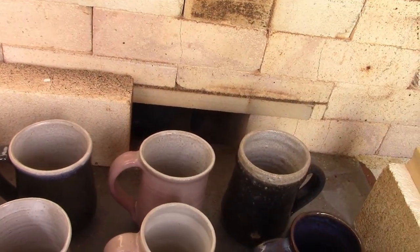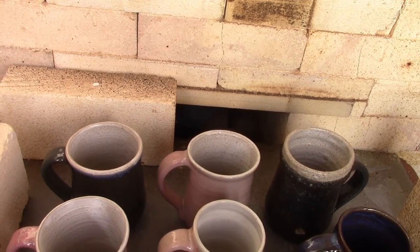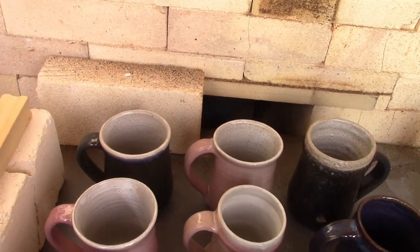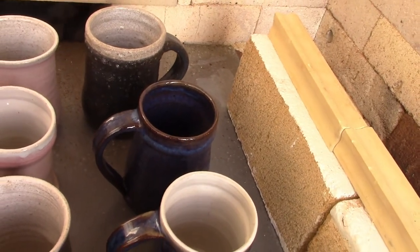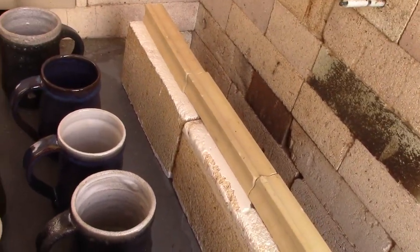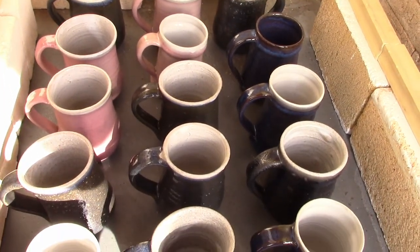That brick back there blocks the chimney for most of the firing. You only push that aside when the cone before what you're firing to falls, so I push that aside at about cone 5 and open up that flue - it's supposed to even out the kiln. There would be no fire just ripping through this shelf between these bag walls. The bag walls block the flame coming up, so that's why I put the mugs here - they're pretty protected from ash - but it didn't really help much with the over-firing issue.